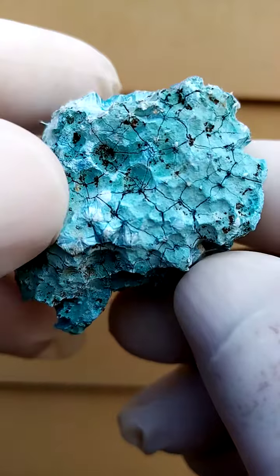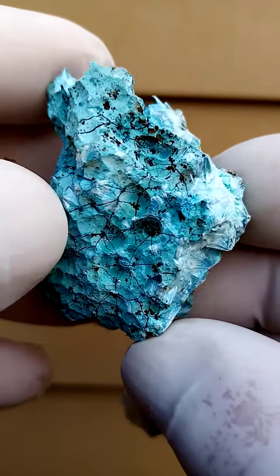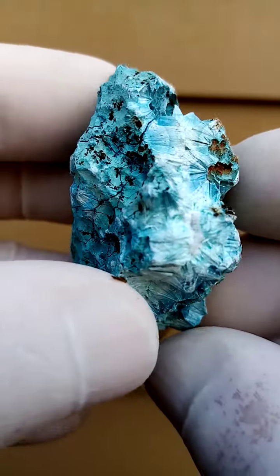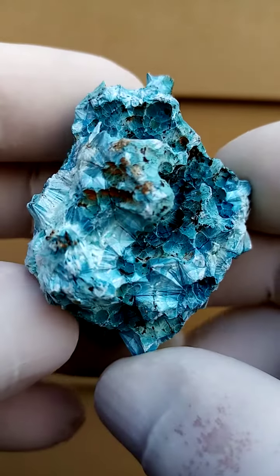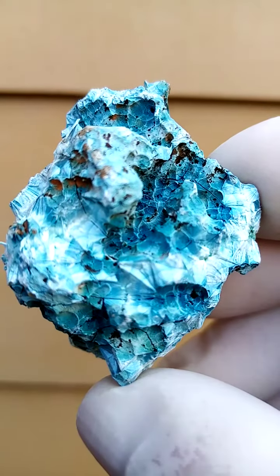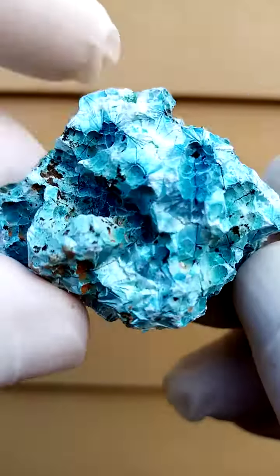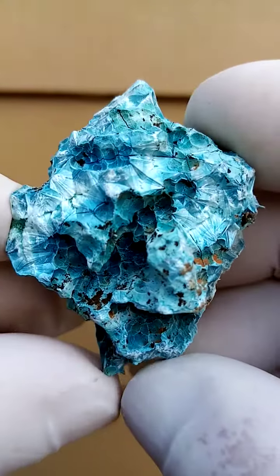Let me turn it over so this can be displayed all the way around, anywhere around. Let's just zoom in on this section so you can actually see the little sprays of needles. Good size, lots of the patterning.